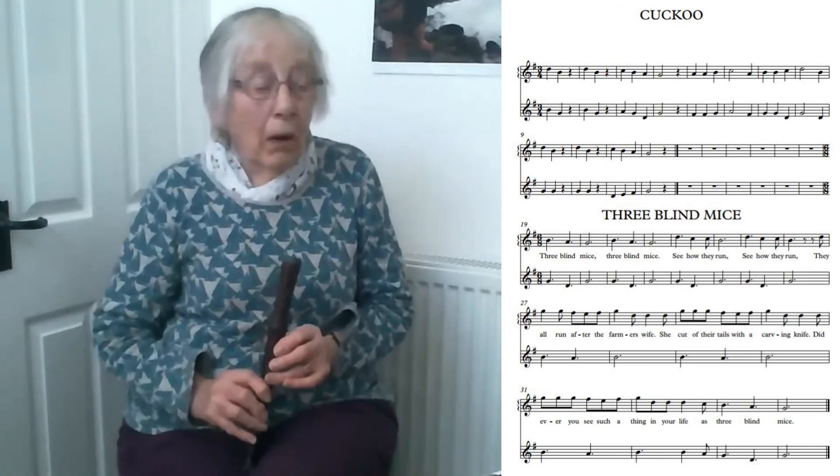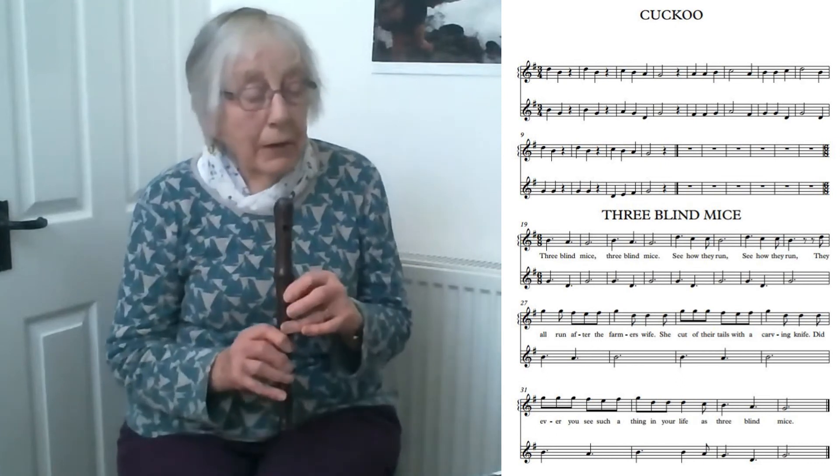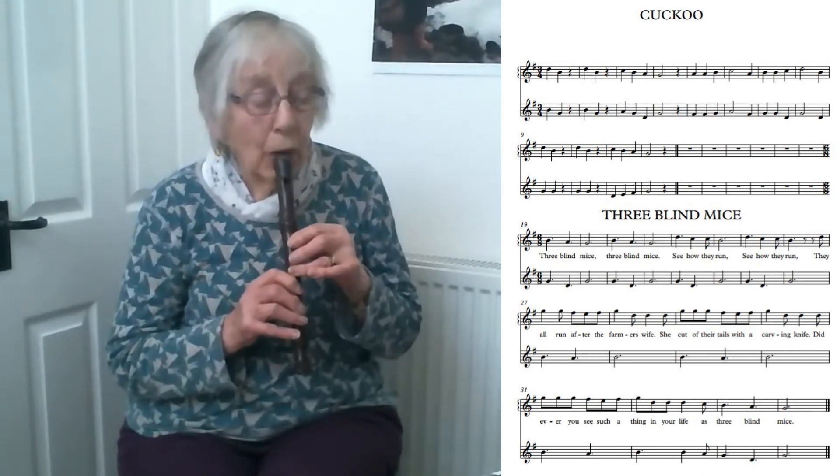Now you can play the lower part to that, which is simpler. So I'll count two and off we go with the lower part. One, two.